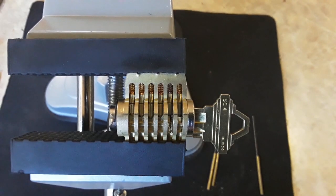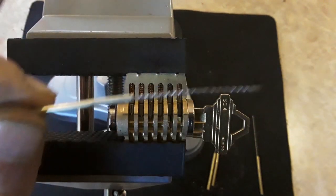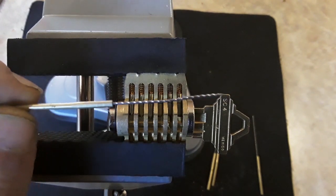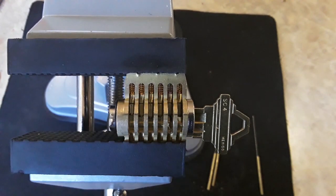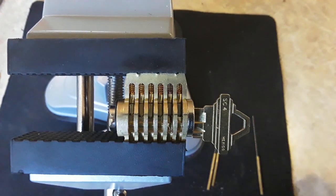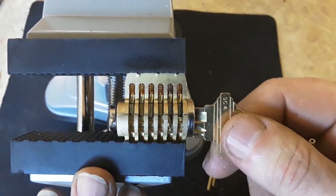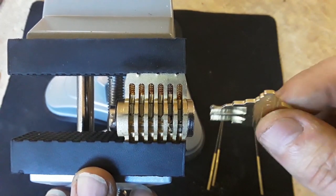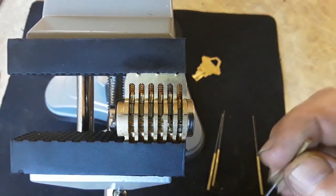Hello YouTube, David Storm here with PicLocks.com. Today we're bringing you a video on how to use our broken key extractors, specifically our spiral broken key extractors. These are my favorite broken key extractors — there are quite a few types on the market, but these are what I have used for 16 years in the locksmithing industry.